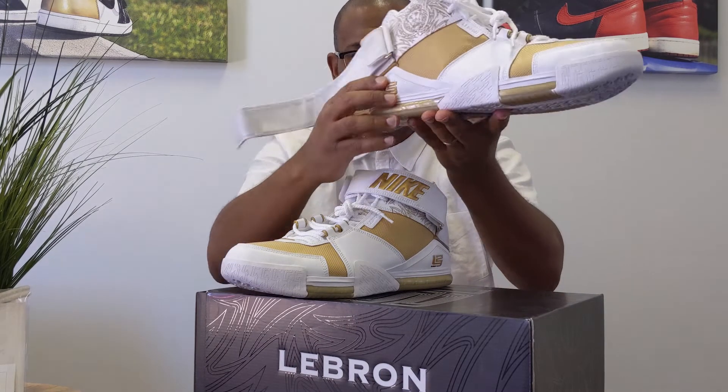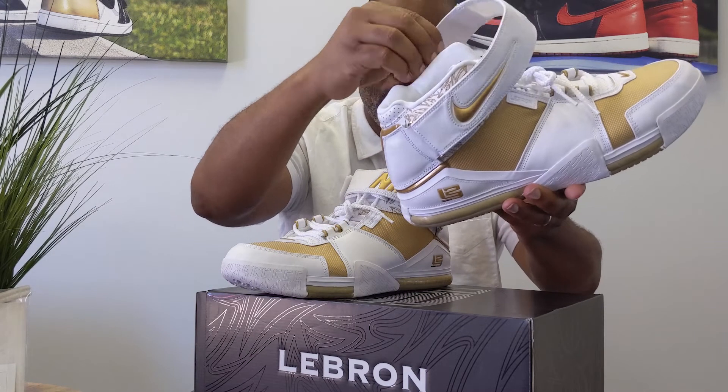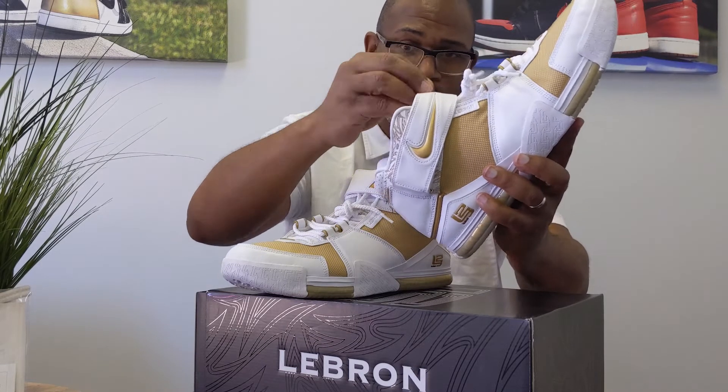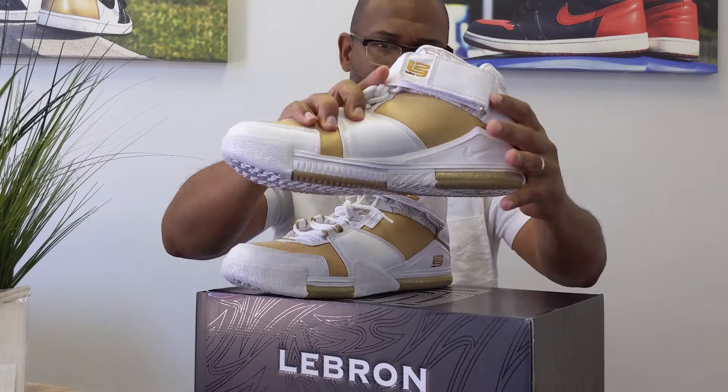But even on the midsole of the shoe, you actually have leather around the midsole. I haven't given you any details on this model yet, and I am going to. So just stick with me. I'm just making sure I talk a little bit about it.